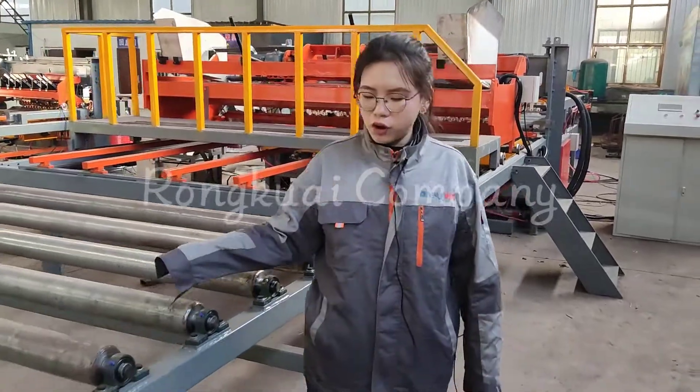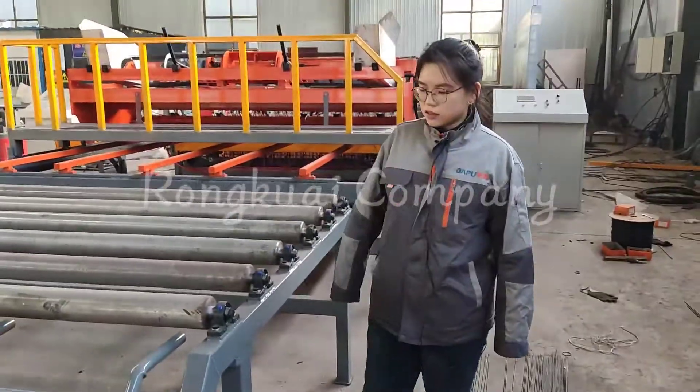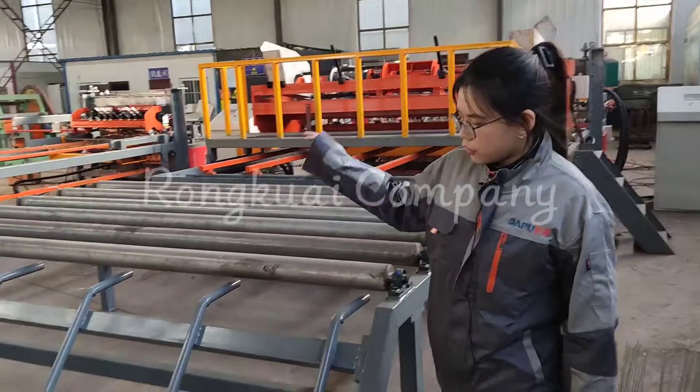This is the mesh convenient folding device. Finally, the mesh will be falling down here.